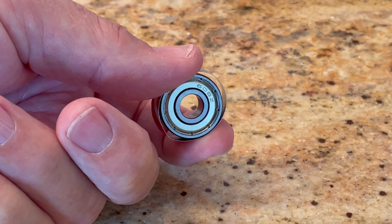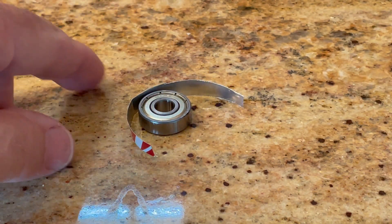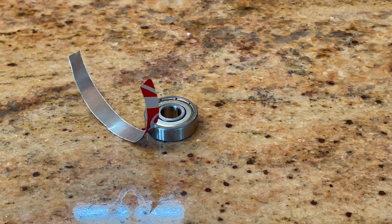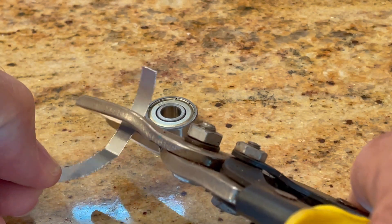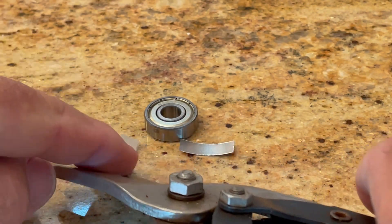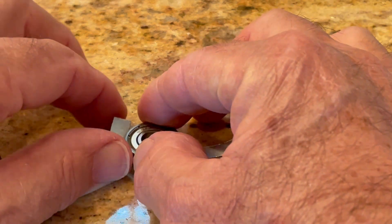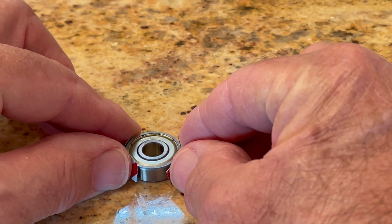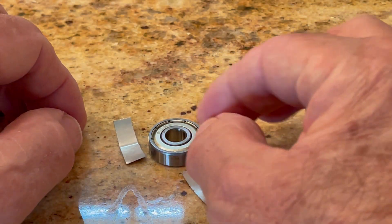Now, if you discover that your shim length needs to be less than 360 degrees around the bearing to make it fit properly, you're going to want to cut the shim into two pieces, just the right amount of length. And when you put the shims in the bearing boss, you want to put them on opposite sides of the bearing so that the central hole of the bearing stays concentric to the shaft.